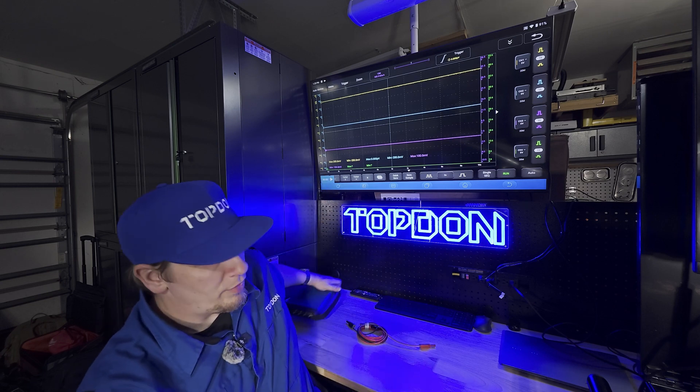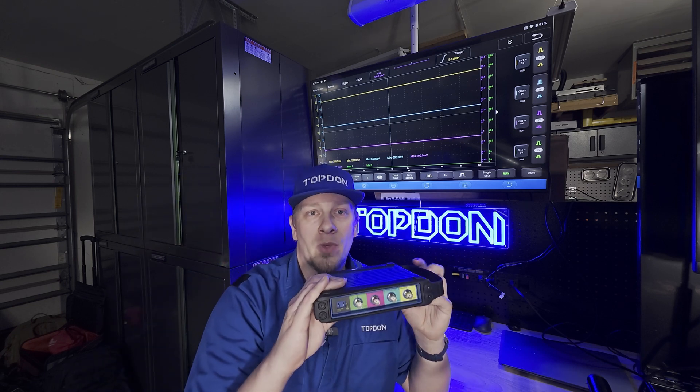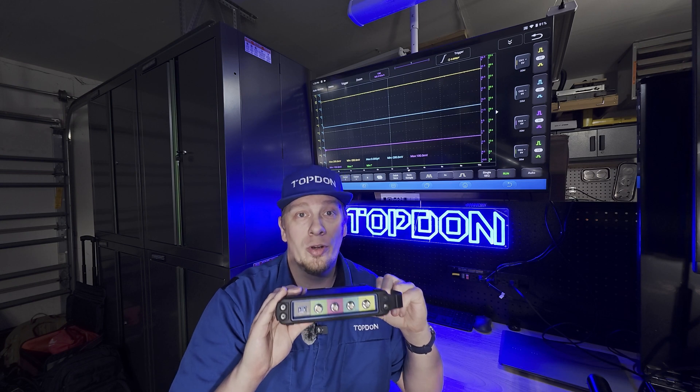Hey, it's Hawking with Topdon. Today we're just going to do a quick video — this is what we would call a tech tip on using the Topdon Oscilloscope. The Topdon Oscilloscope is actually a shared ground oscilloscope, and we're going to show you exactly what that means on an actual vehicle.